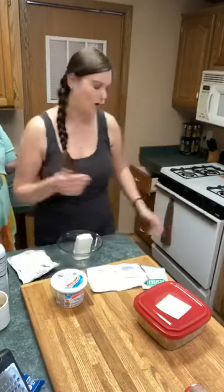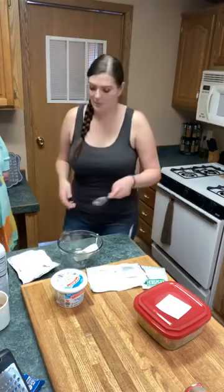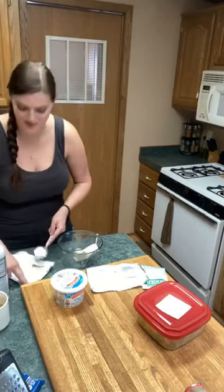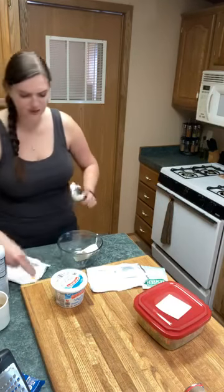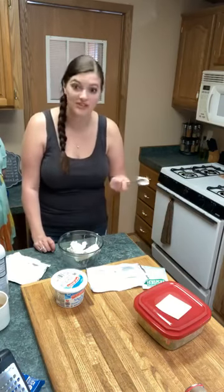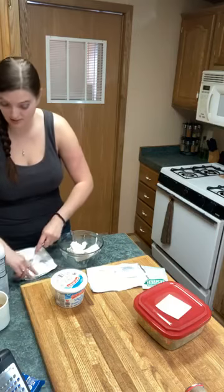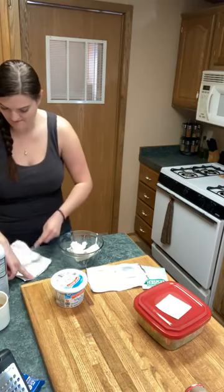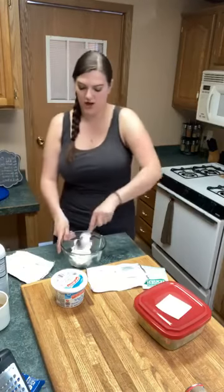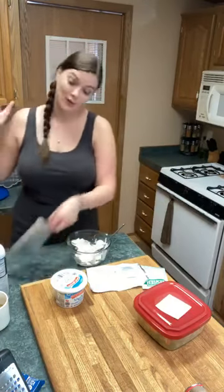I didn't know we were supposed to wash those aprons. But Luke said after I put a whole bunch of raw chicken on it that I probably should wash it. It's not like I'm licking the apron. That's what I say about wearing the masks at work too — I'm not licking people. Most of the time I'm not anyways. Shout out to Paula — she's working by herself today because I'm here cooking with Kinsey.